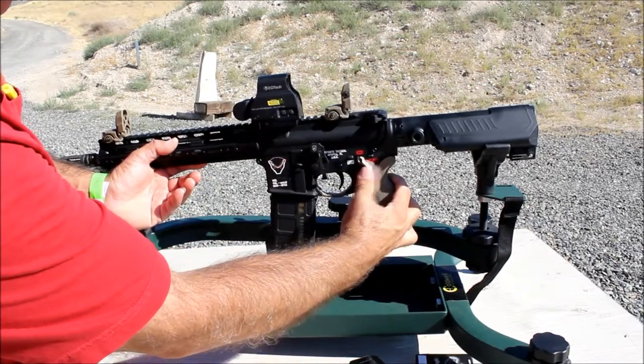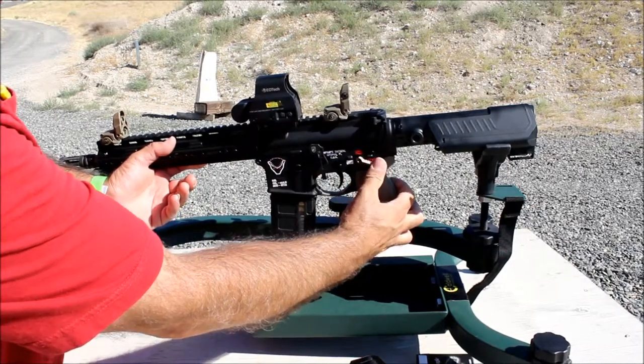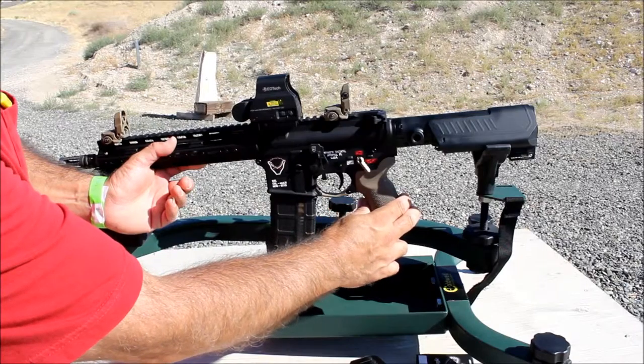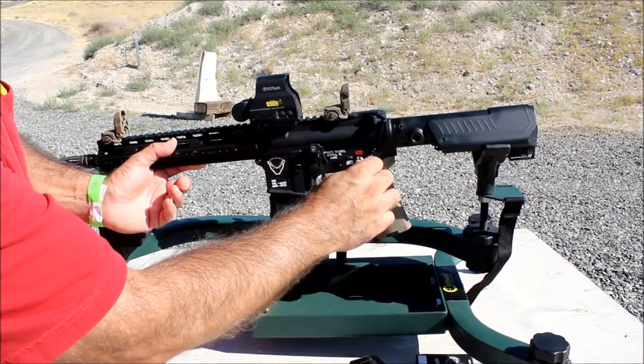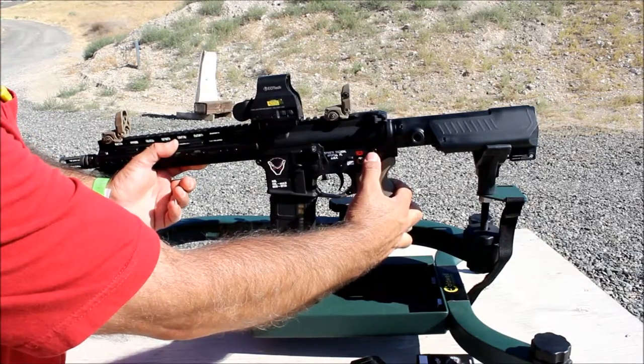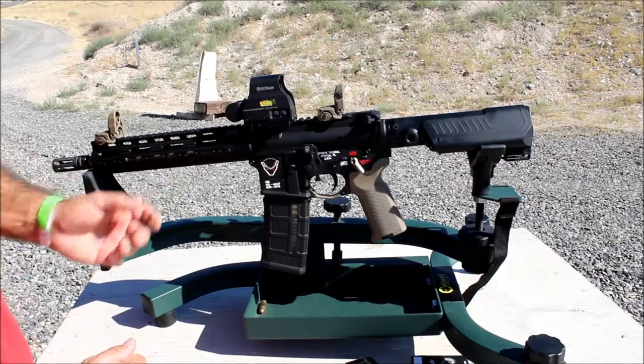This is the other side of the Seekins Precision safety selector. I believe it's a 45 or 60 degree selector because it doesn't go all the way up and down like a normal one. It's really convenient when shooting to put it on fire or safe — I really like it.